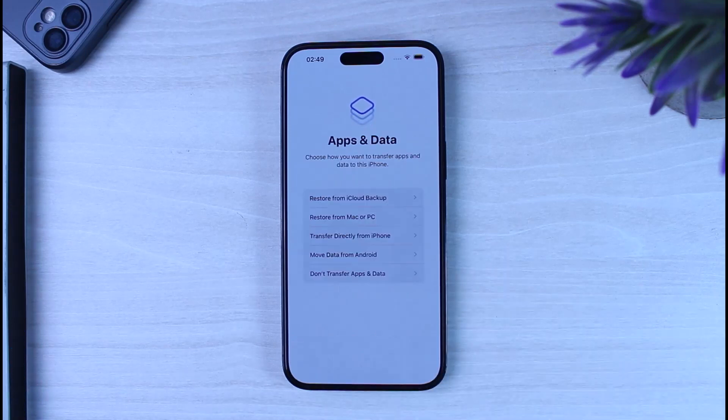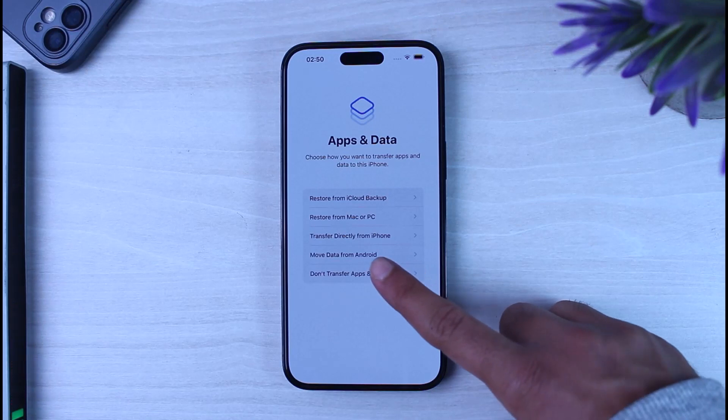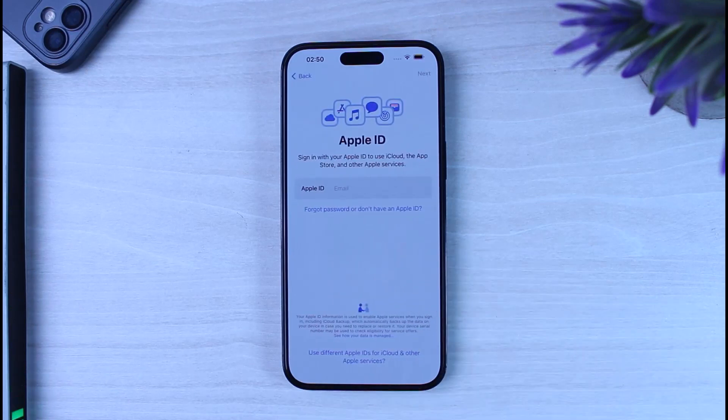You'll then be provided with various options on how to transfer your apps and data to your new iPhone: restore from iCloud backup, restore from your Mac or PC, transfer directly from another iPhone, move data from an Android device, or 'Don't Transfer Apps and Data' to set up without transferring. For now, we'll tap that final option.